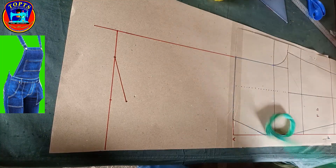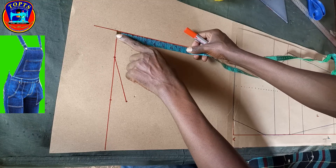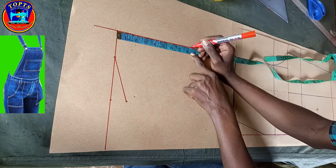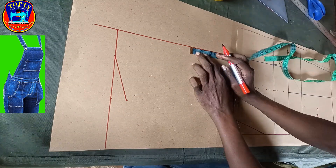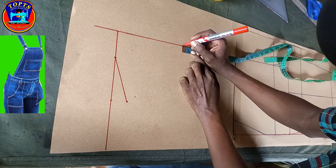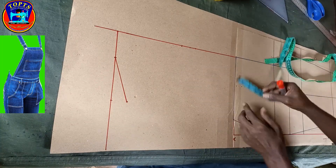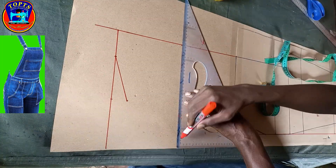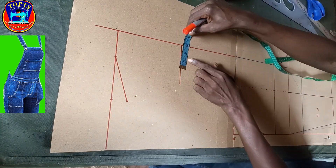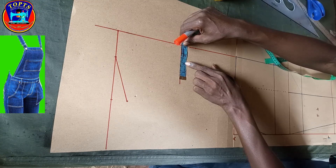Next I come to the neckline guide. I measure downwards: chest 35.5 inches divided by 4, giving me 8.125 inches. At this 8.125-inch point I mark 1 inch upwards, then I draw a perpendicular line. At this point I mark inwards — the bib overall front width is 4 inches.